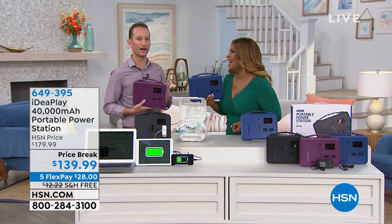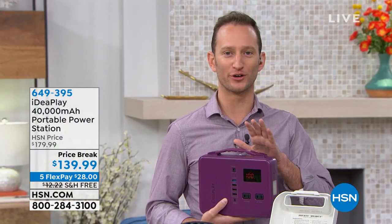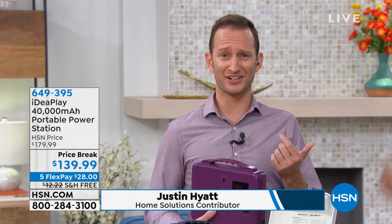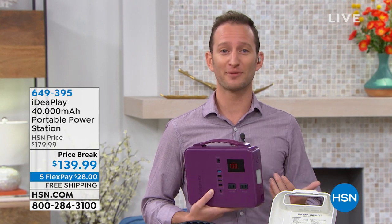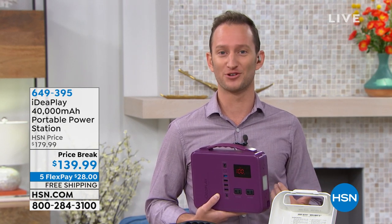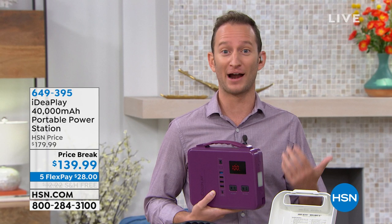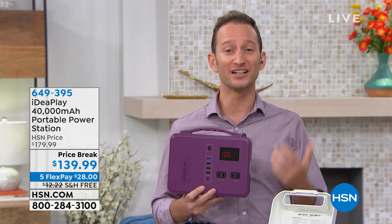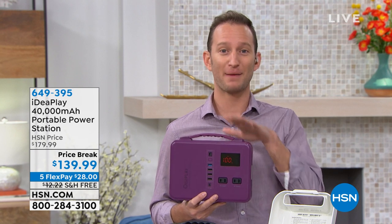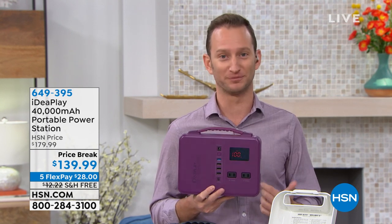It's called nomophobia. If you've ever had your own personal power outage — and I mean your phone — you look at it and see 10 percent, and to some of us that seems like an emergency. You've seen a lot of power banks. This is power banks on steroids. This is a power station.